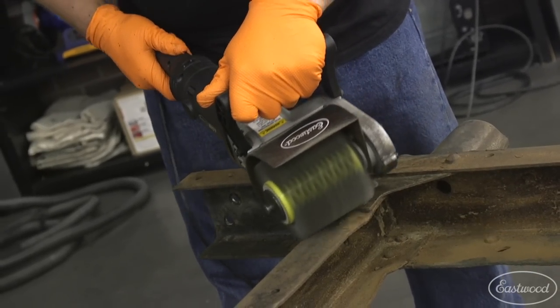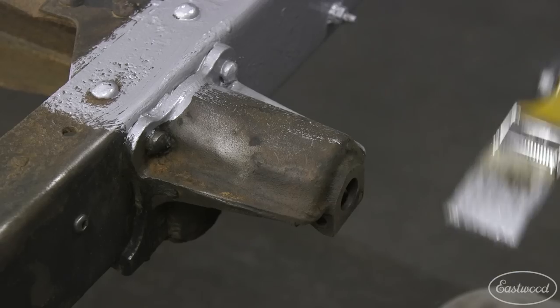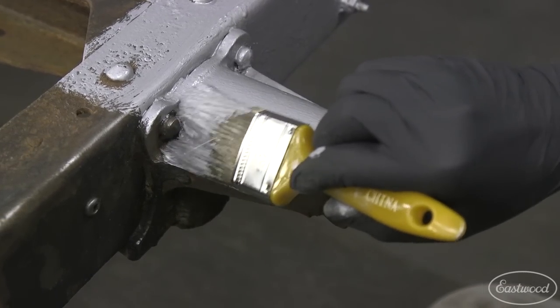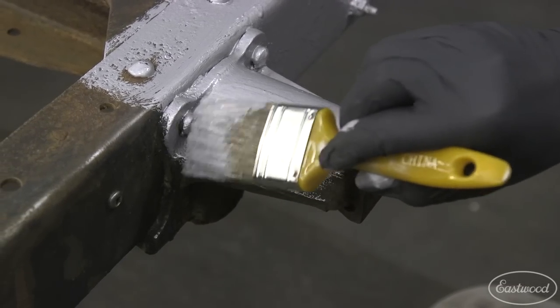Now if you're just trying to get rid of the rust and coat it with something like rust encapsulator, this will get the job done really quickly and you can just quickly coat over the bare metal and rust combination and you'll get it nice and sealed up.